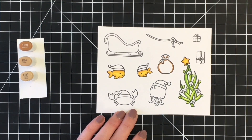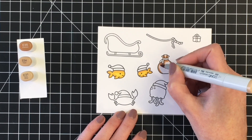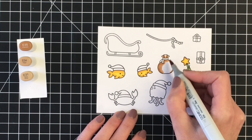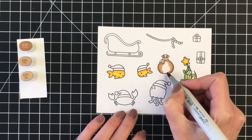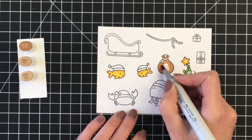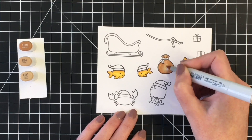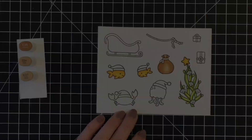I wanted to add the little Santa sack to the Santa sleigh. For that I'm using E35, E34, and E31. I really love that color combination for a craft color such as the bag here. That was super easy to color.